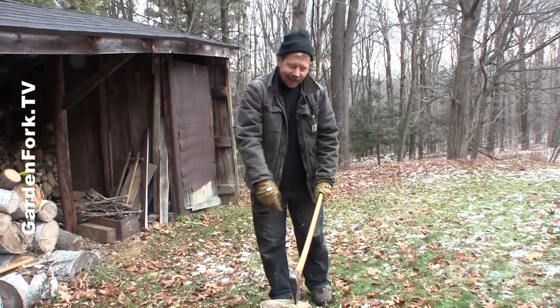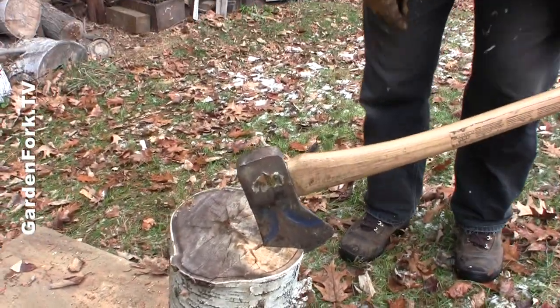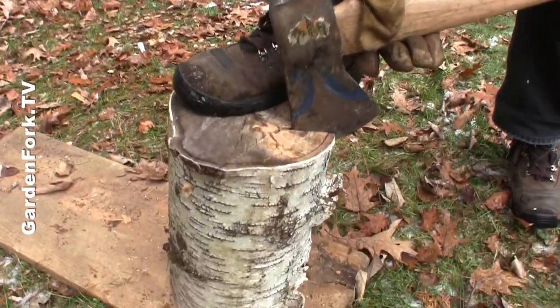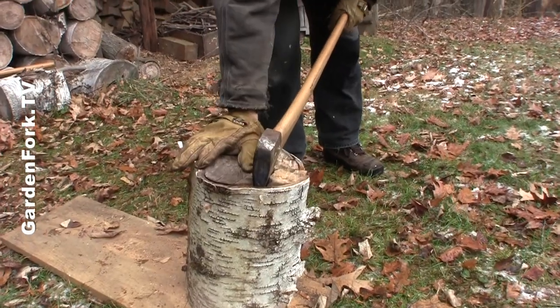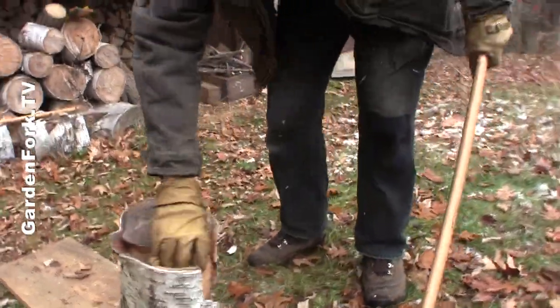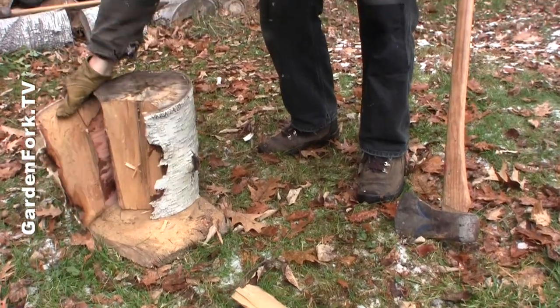All right, so I got into the edge here. I'd like to be a little farther in, so I'm going to redo this. Put your hand on here, put your foot on there, and work this back out. Well, that's less than perfect. So what you can do is take and twist your ax like that, and you've split part of it — not the most beautiful split.